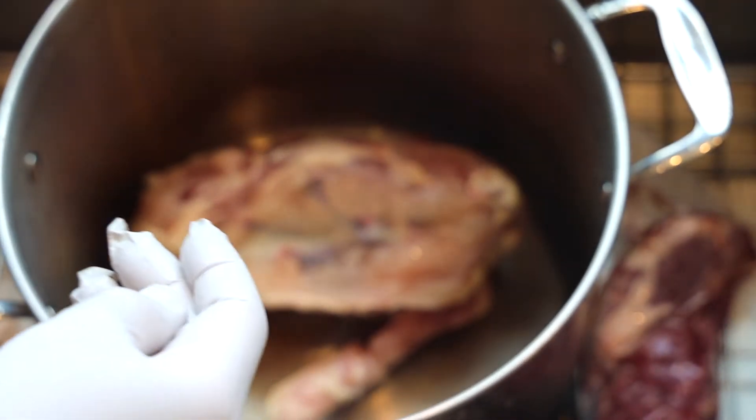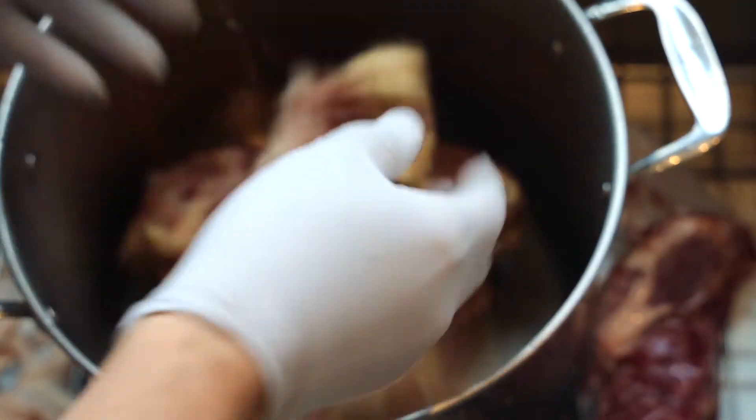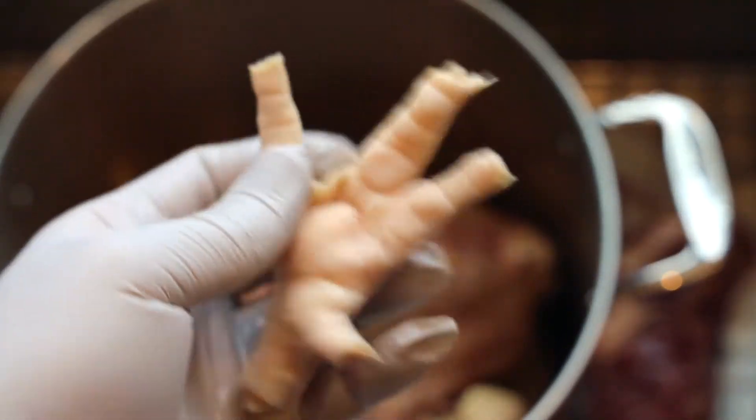I like to save all my chicken trim and bones and stuff like that in the freezer, and then one day I make a big, beautiful soup. So I just add it all to a pot. I have some chicken feet — I'm cutting off the nails — and I'm adding the chicken feet to the pot as well.